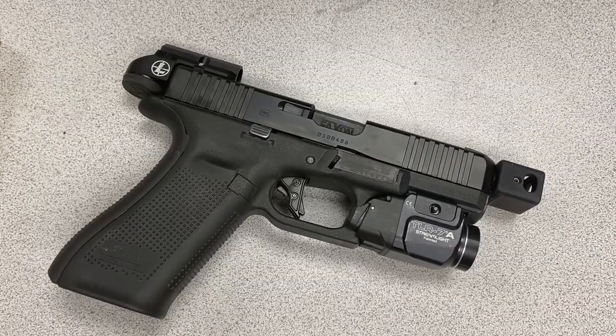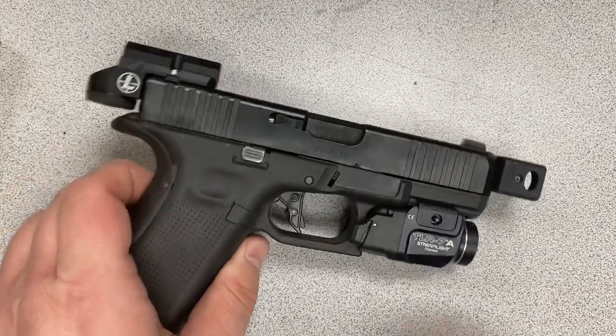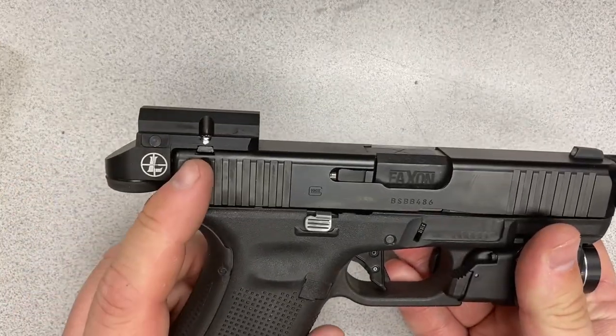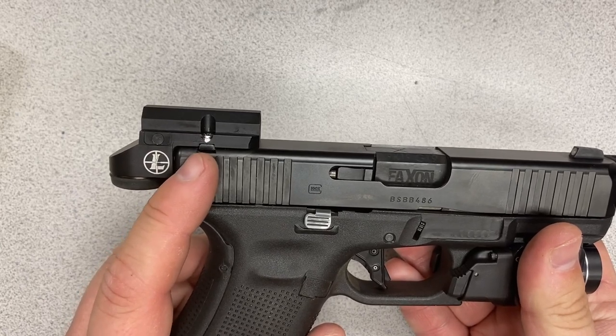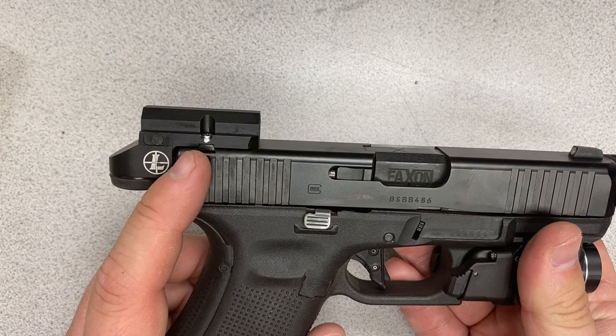This video is my review of the Leupold DeltaPoint Micro — this particular model is for Glock handguns specifically. Another model exists for the Smith & Wesson M&P series pistols. It mounts via the rear iron sight dovetail: all you have to do is drive out your iron sight and put the adapter plate in place.